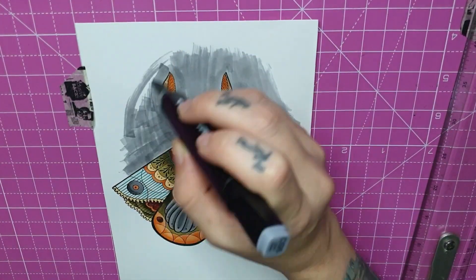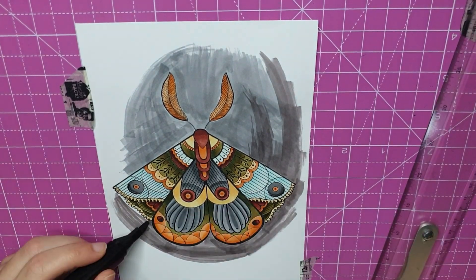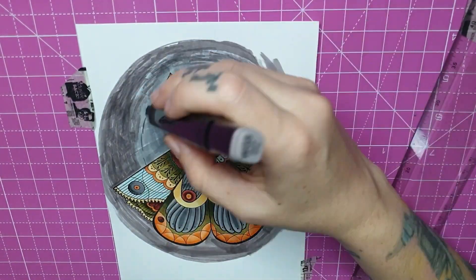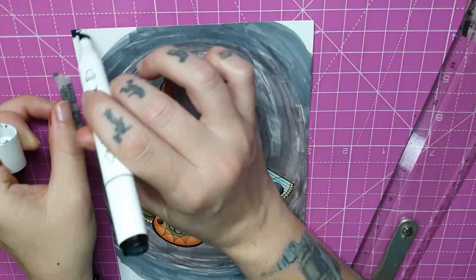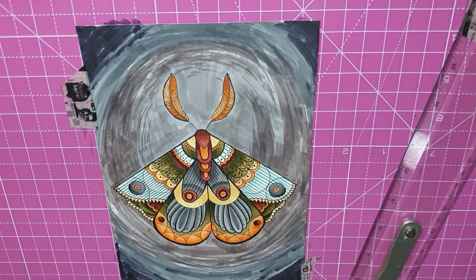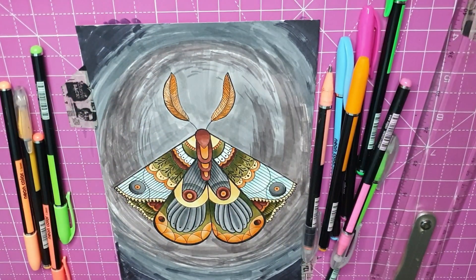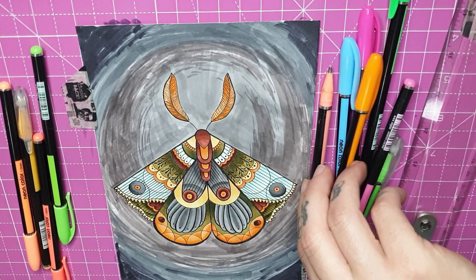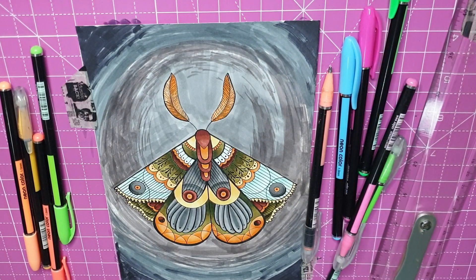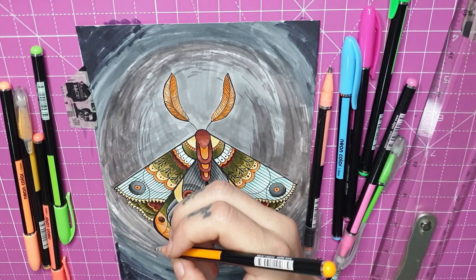I wanted to do a background as well, just something a bit more interesting. I didn't really know what to do with it, so I just did a swirly darkness kind of thing in the back. I kind of like it — it makes the little moth pop. I wanted to keep the colors very neutral, so I pulled out my gel pens. They're pretty cool but they take a long time to dry.